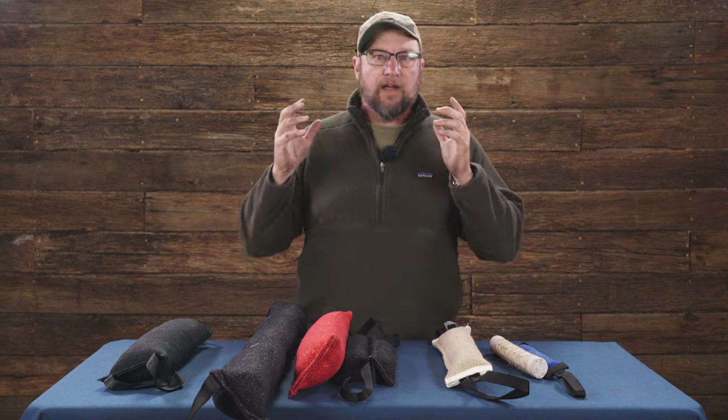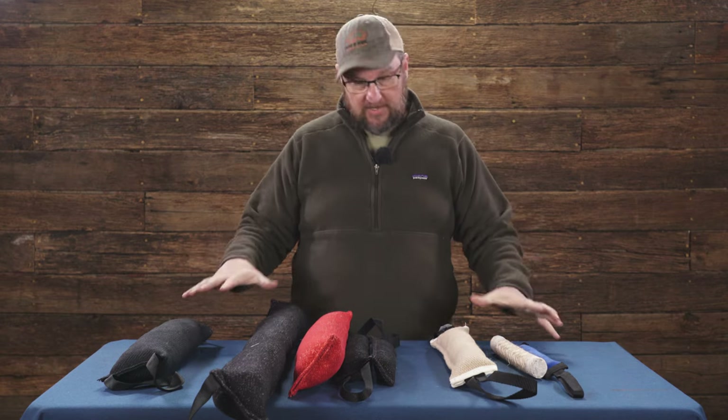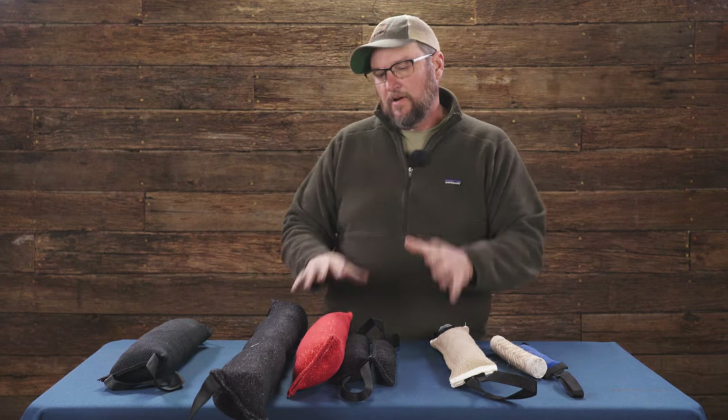Today at Ray Allen, we are going to talk about tug toys. Ray Allen has a whole bunch of different tug toys — we make them in all shapes, sizes, and materials, and all kinds of fun stuff.